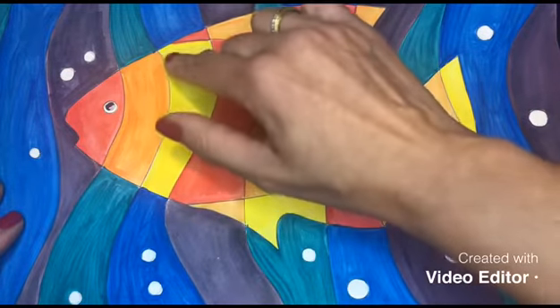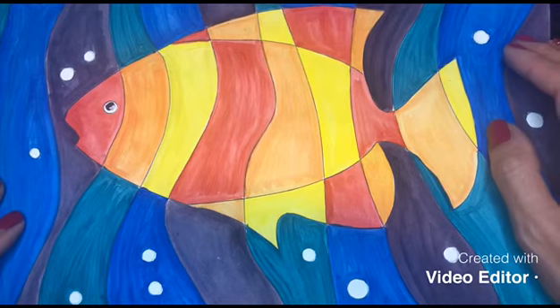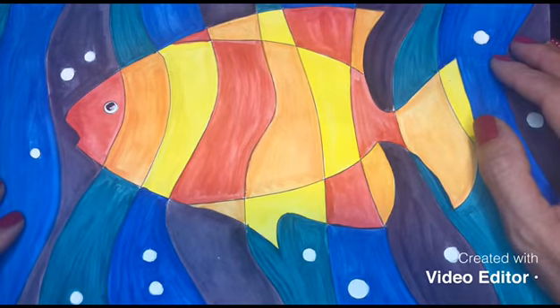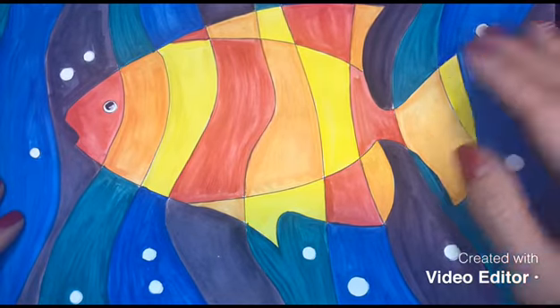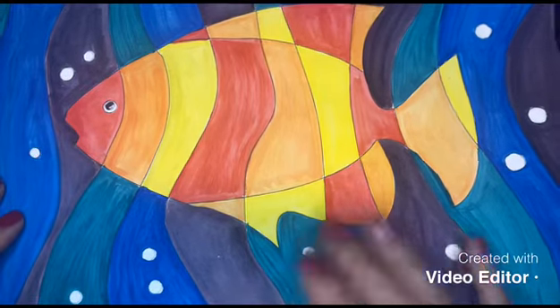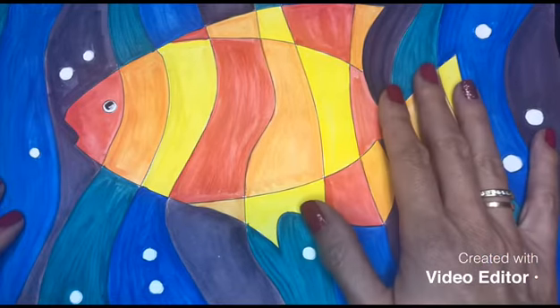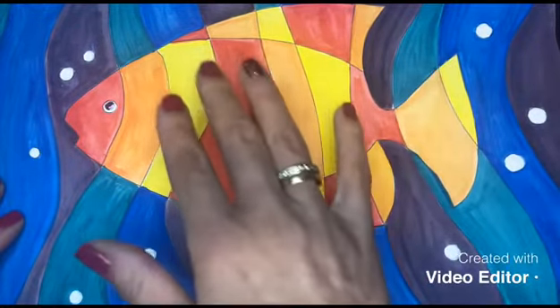That's something I'll be considering for our next assignment. Actually, next class we're going to have a little quiz. We've already practiced what warm and cool colors are, and now I need you to do it on your own. Please practice at home — focus on the significance of what warm colors and cool colors represent.